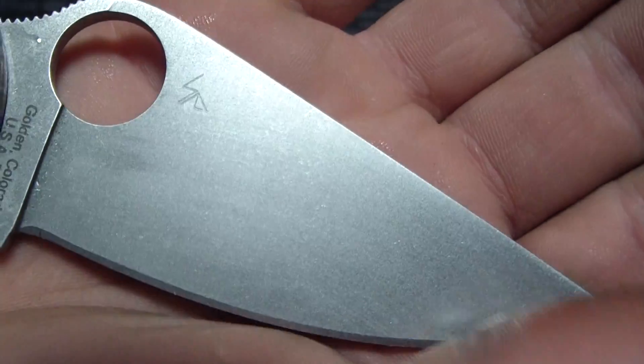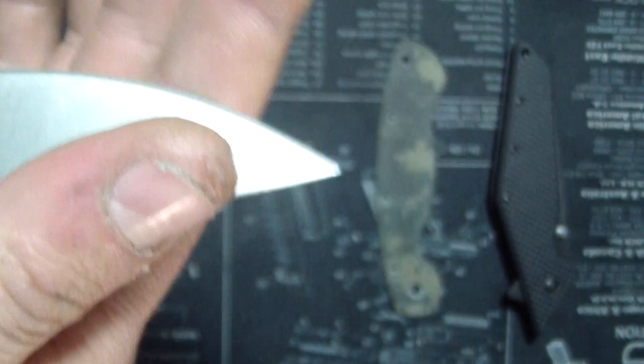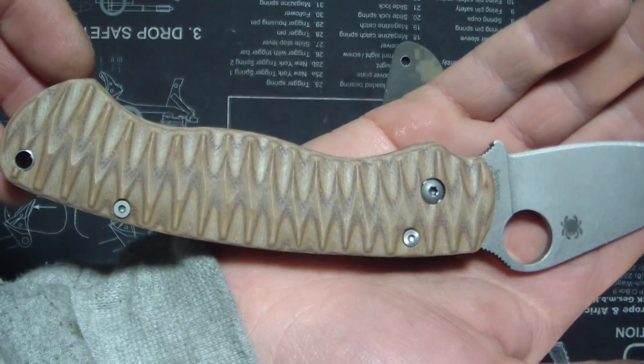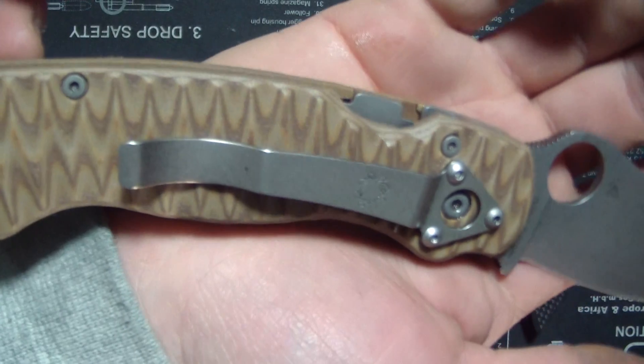Just a stone wash with a little bit of sandblast on there to give it a more even, all-around finish. Then you got the peyote brown and tan with a small Anzo PPT pattern - very nice. Stone wash pocket clip and sandblasted hardware.